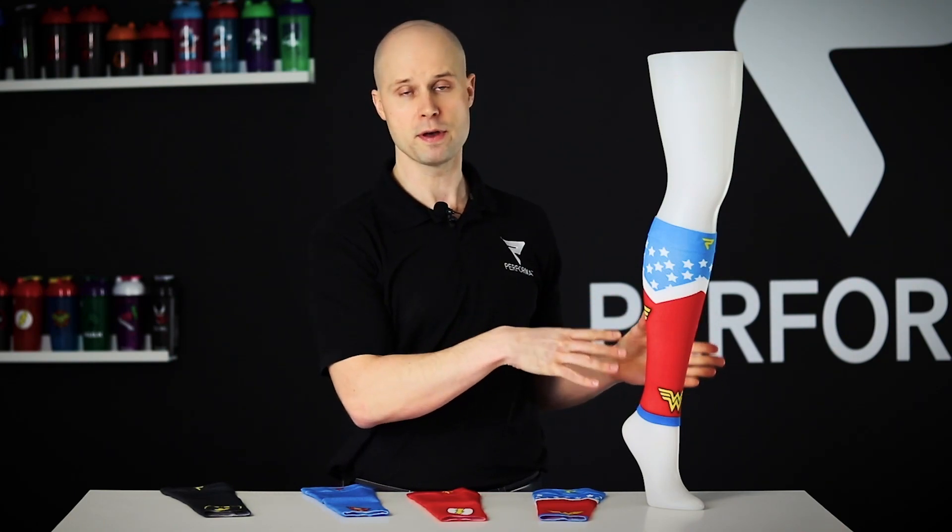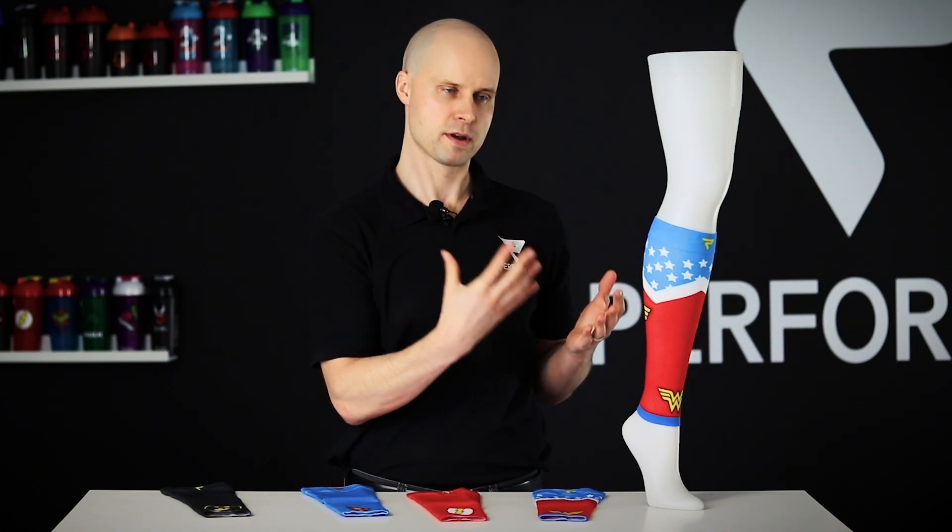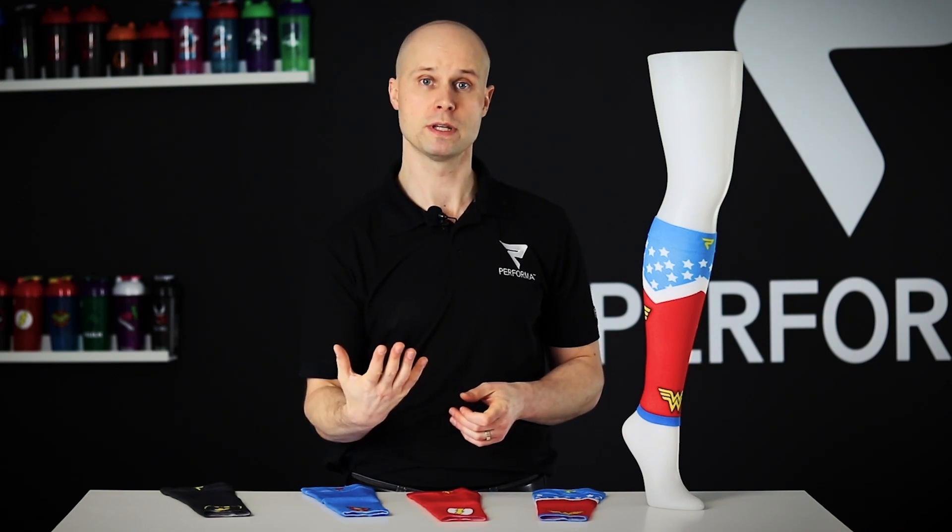The care instructions are easy too — gentle wash and just air dry. Super simple. Take care of them; they're an investment and a premium product. Thanks so much for listening. Be sure to like, comment, and subscribe to our channel, and we'll see you again soon.